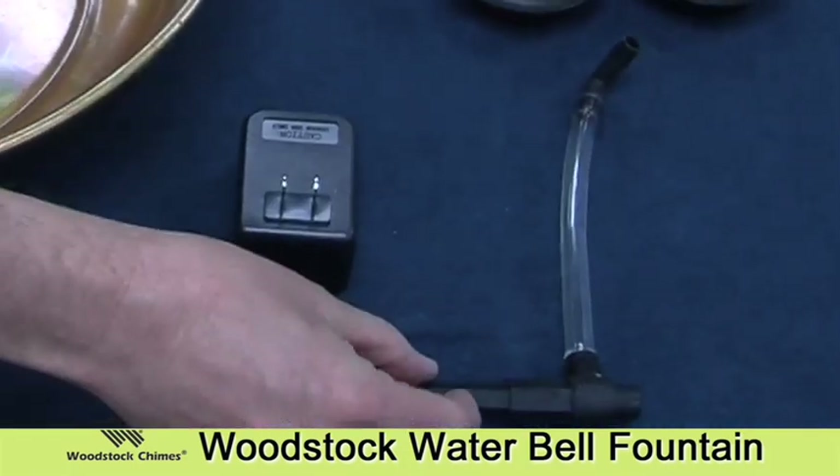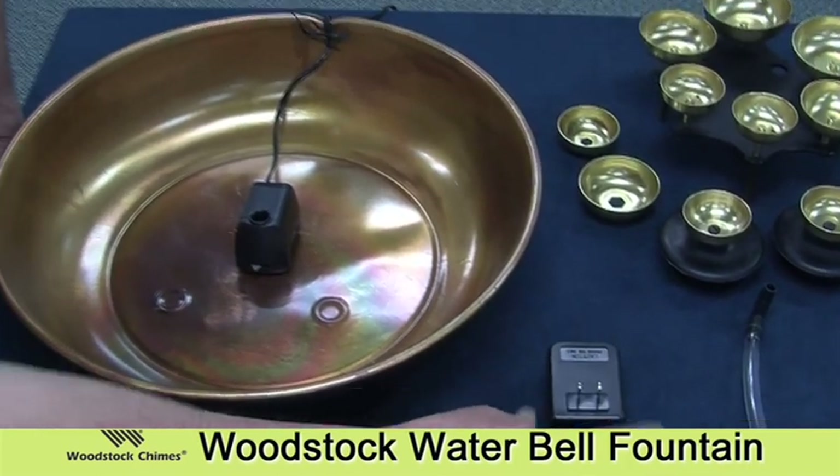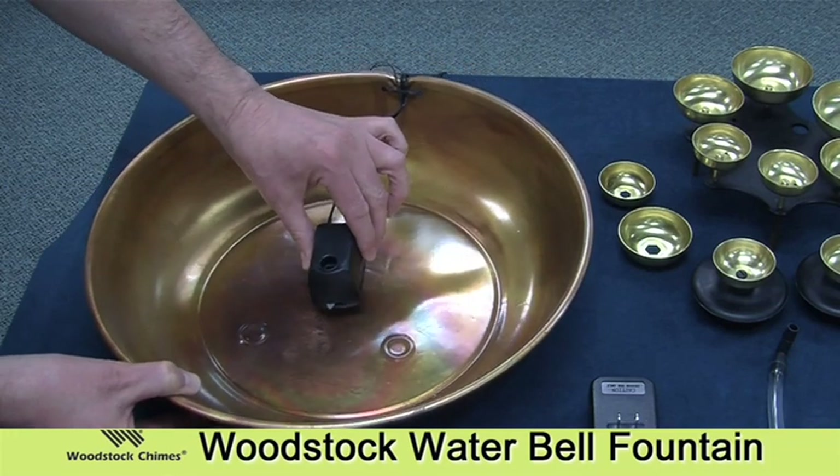This is the flow diverter and output hose, the transformer for the pump, and of course this is the copper bowl that has the pump here in the middle.